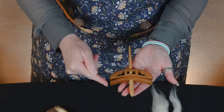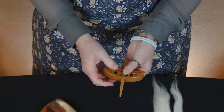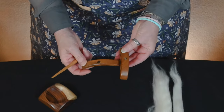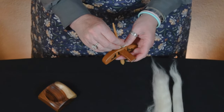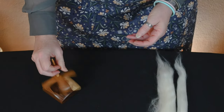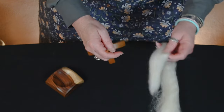To store these spindles, the nice thing is they do store flat. And to set them up, we're simply going to take the shaft out, we're going to slip the smaller cross arm in, and then we are going to secure it. So it is now secured and we need to get the fiber started or the leader started.